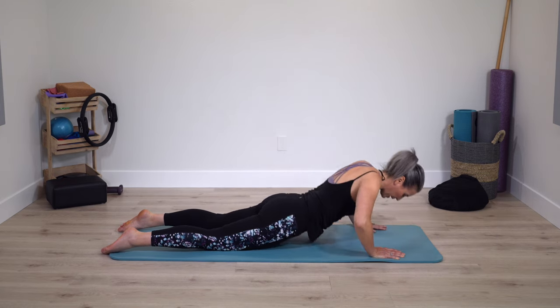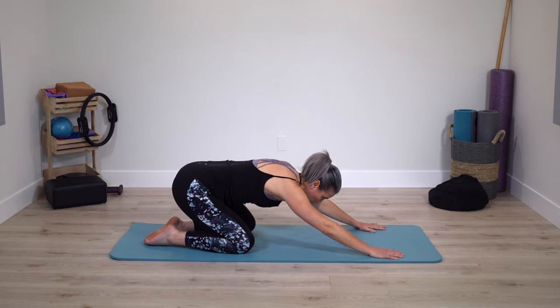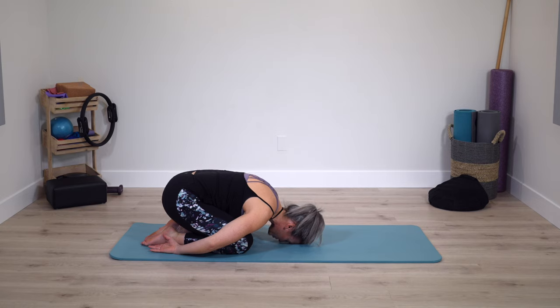Then press back to child's pose. Continue to breathe deeply. Arms either stay reaching, or if it feels more comfortable, take the hands towards the feet. This is the same position we began — just on our knees compared to on your back. Reconnect to deep breathing.